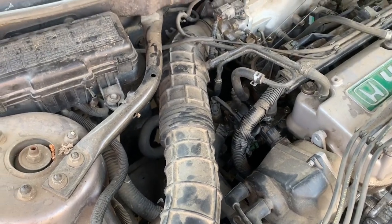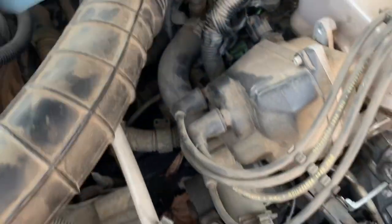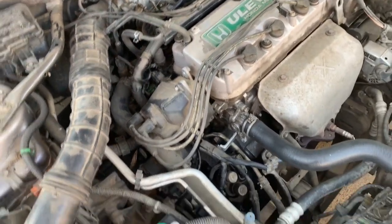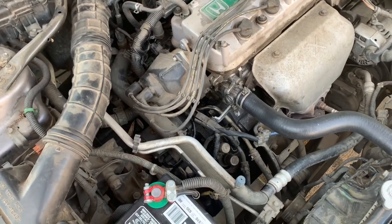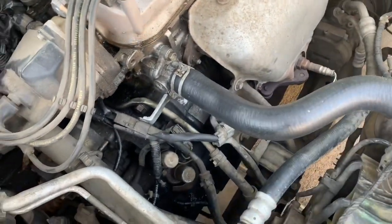Hey, how's it going guys? Today I'm going to be replacing a hose that I think just started leaking. It's back here somewhere. When you get a car that's been sitting for a while, depending on how long it's sat, hoses are eventually going to break. The seals aren't going to be good anymore just because it's sat so long and got corroded. This hose was just shot, so I replaced this one, and now I'm going to replace the one back here.